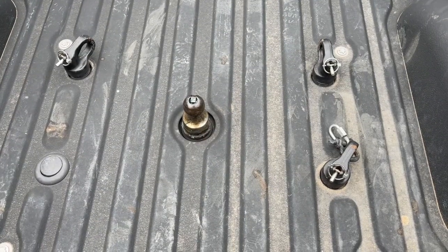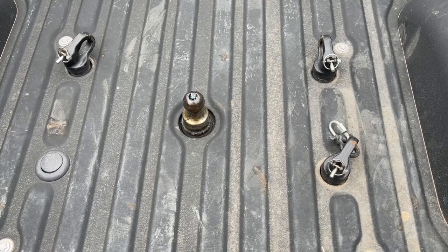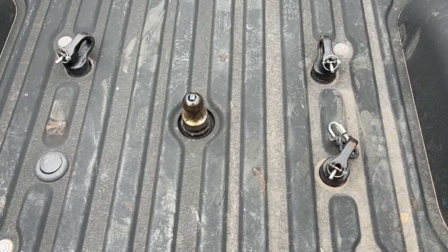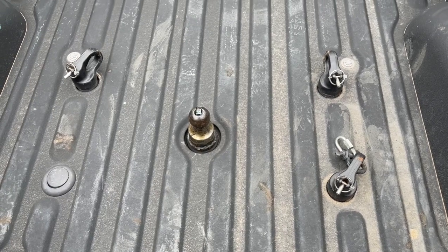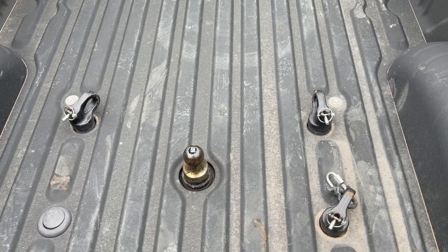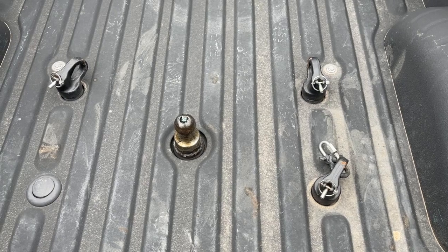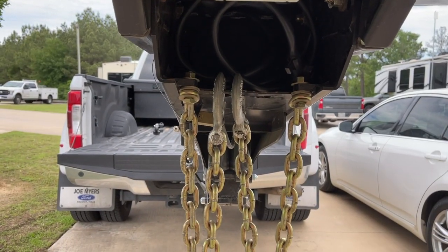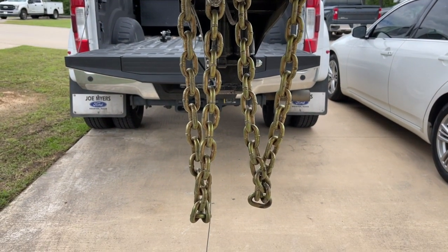Here's the plus for the Reese gooseneck hitch — this is all that's in the back of my truck for my fifth wheel. No fifth wheel hitch, just a ball. I have three anchor points: the front two anchor points towards the tailgate are what I use for my safety chains, and then the third one in the back with the D-ring is where I hook up my emergency brake system.